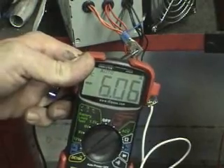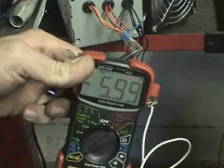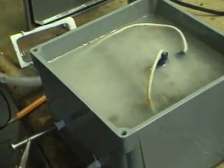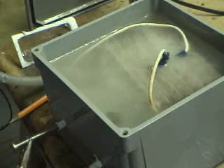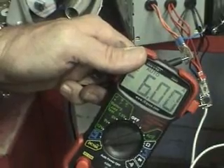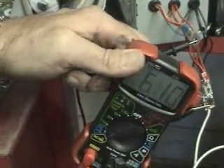I've got it up to just at 6 amps and dropping. Let me see how much gas it's producing. I'm going to turn it off, turn it back on. Again, 6 amps, dropping. The longer it's on, it drops the amperage.